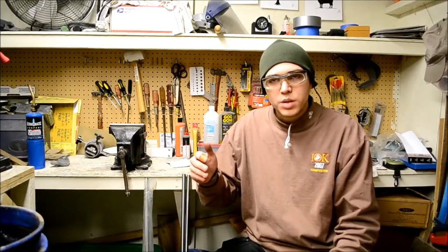Hey guys, Nikola2 here. I'm making this video to announce a new video series called Journey to a Sword, where I'm going to be forging a series of blades from a Tanto to a Wakizashi to a Katana.